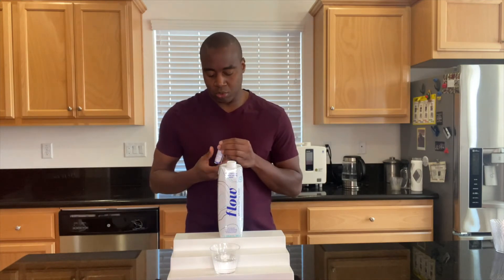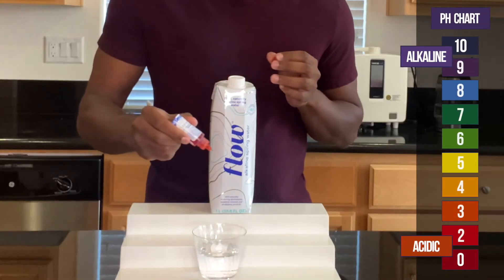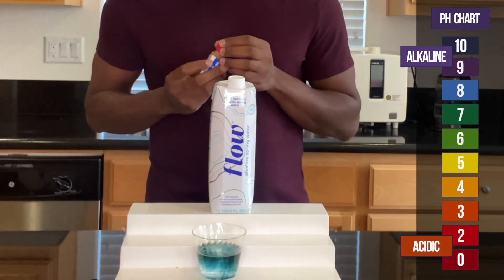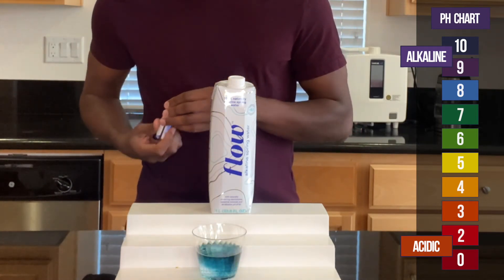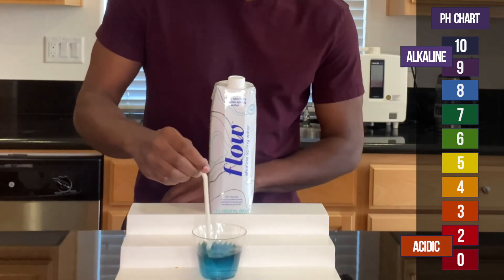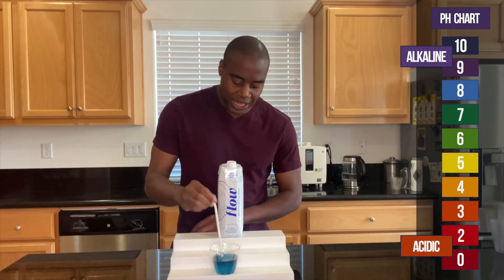So let's see what we get. Boom! It is looking like a blue — 8.1.